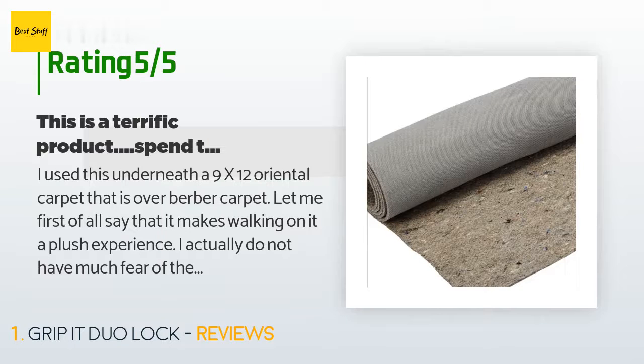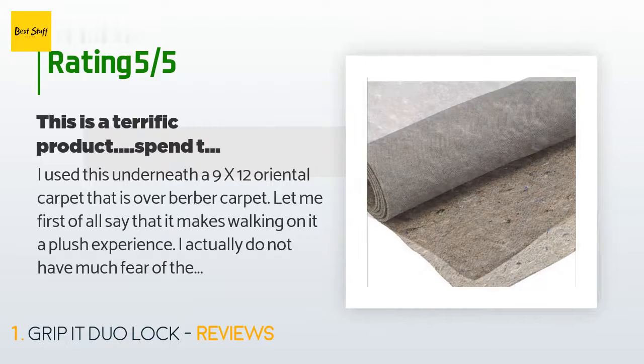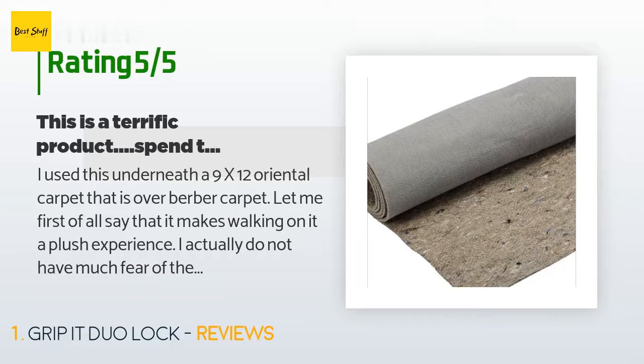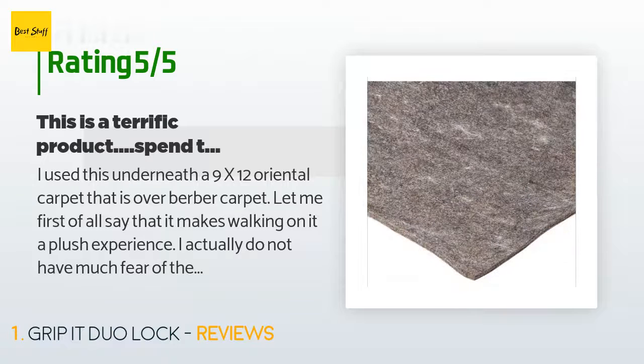Some complain about cutting it — it is a bit difficult. A razor cutter did not work, but a large pair of standard heavy-duty shears/scissors did just fine. There was enough left over to put under another 3x5 rug.